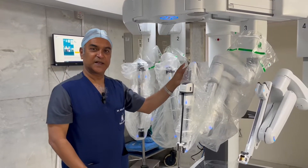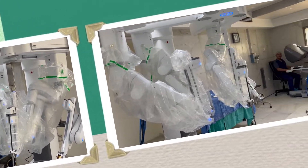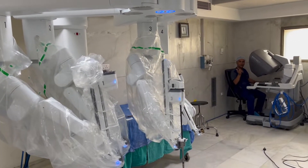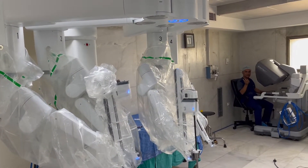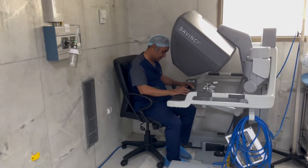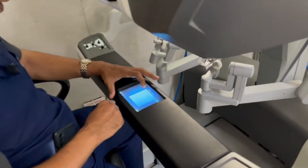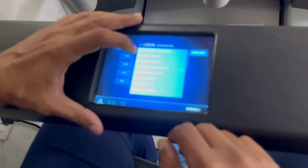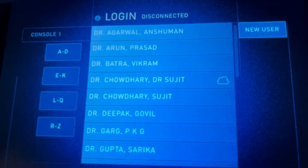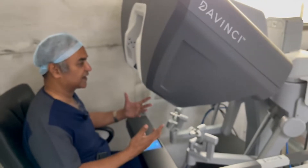So these are some of the benefits of the robot which we have just seen. Next, I will take you to the console. Now that we have seen the parts of the robot, I will show you how the console works. This is the robotic console where the surgeon sits. There is a screen here which tells me how to log in. I look for my name, touch my name, and this takes it back to the position where I had set it — like a Mercedes where you set your own position.